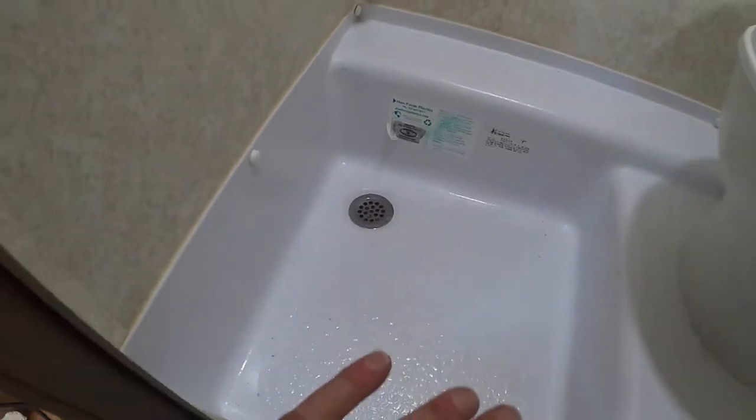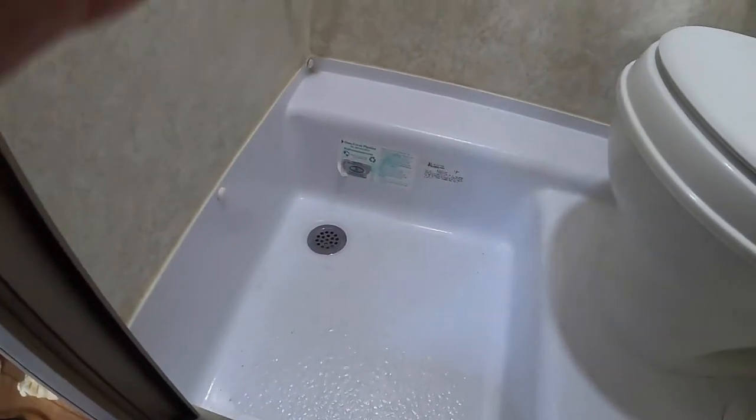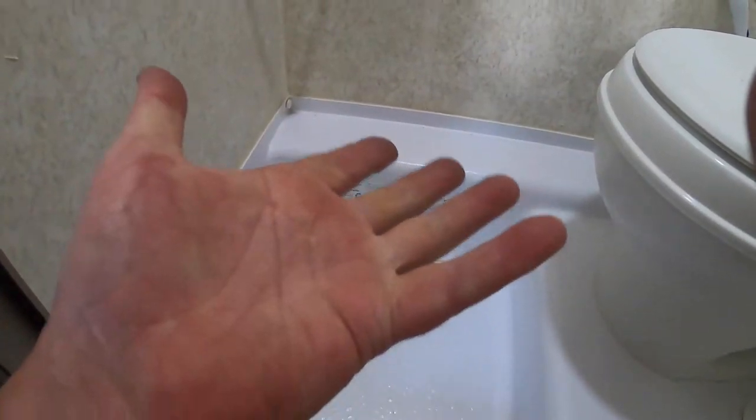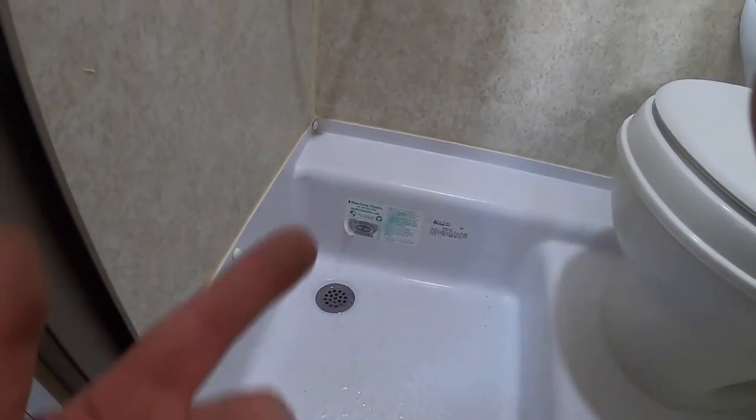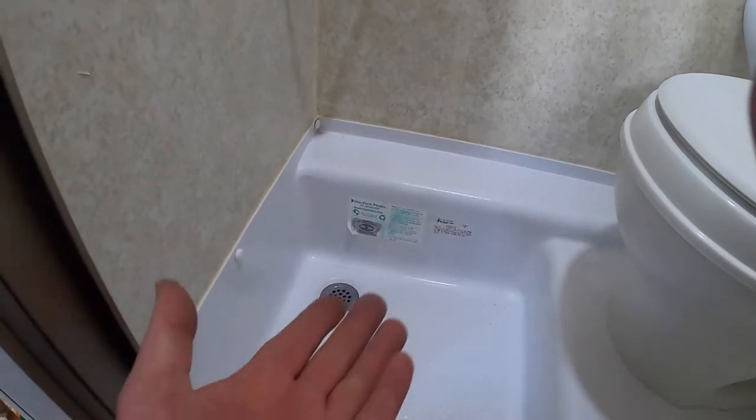All done, all tight, all dry, ready to go. We need to go underneath and put the cover back on the box that covers the trap. Let's get under there and do that.